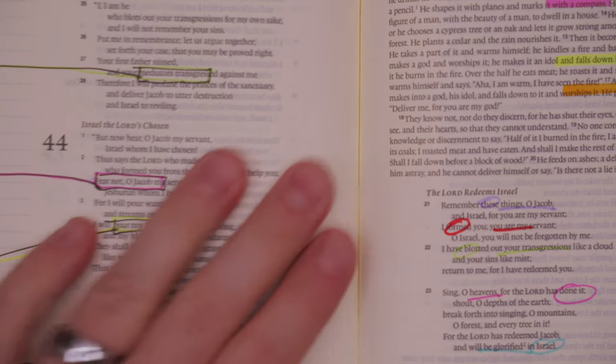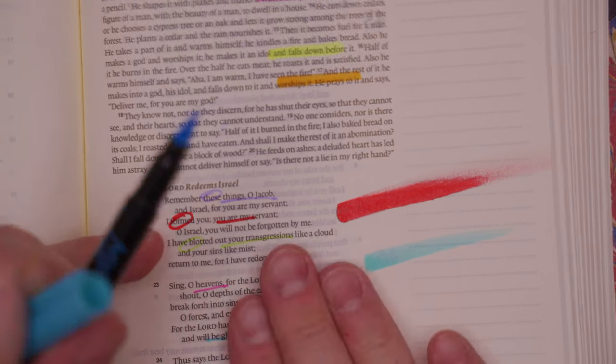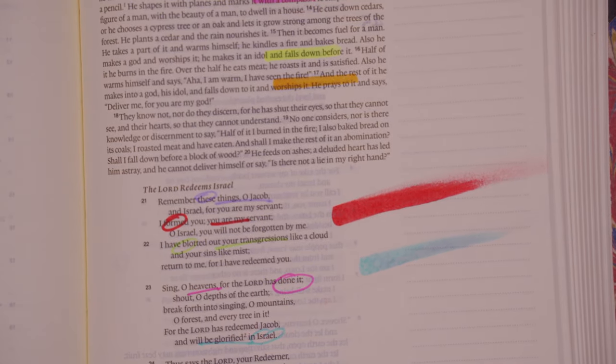Alright, so let's talk about these. They do smear — behold. There is definitely a smear-ness about these. Smear test: confirmed.